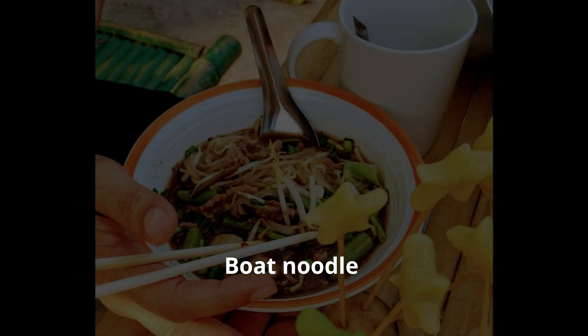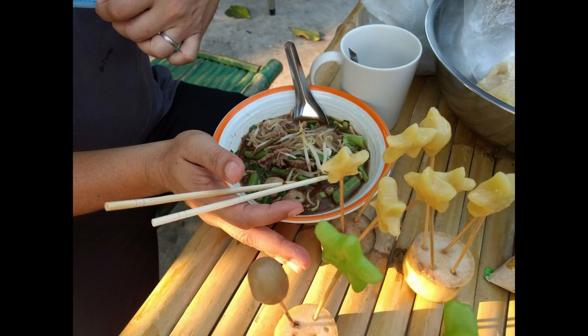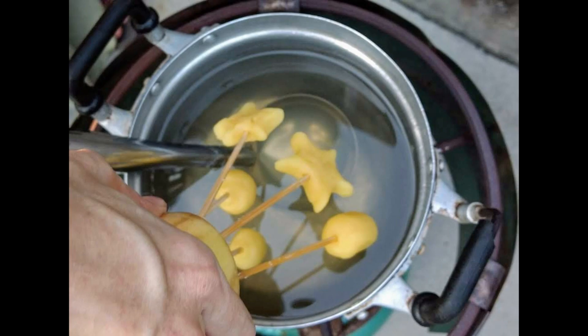After a delicious bowl of noodles, we went back and started dipping our mung bean Lukchup into the boiling gelatin. We waited for them to cool down and solidify, and then after that, we dipped them into different colour dyes.